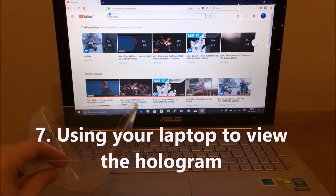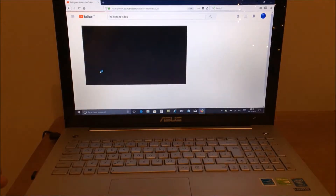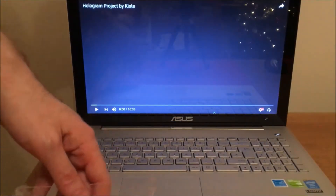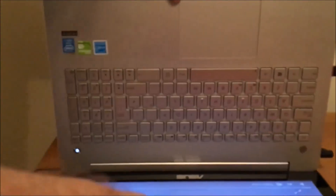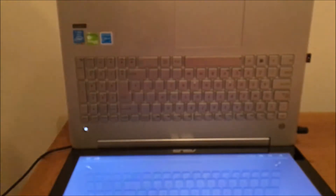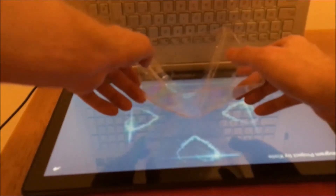This hologram projector is even more effective on a larger screen such as an iPad or a laptop. Turn the laptop around so that the screen is horizontal. I'm just going to get a box and prop up the keyboard so it doesn't fall over. Then press play and centre the projector in the middle of the four animations.